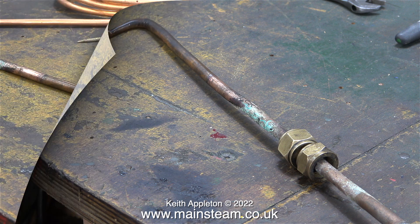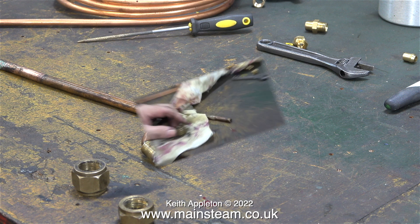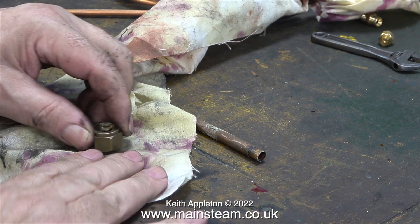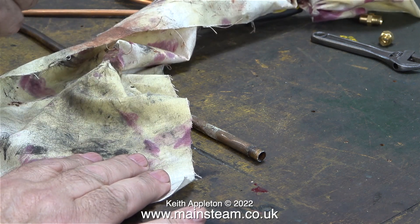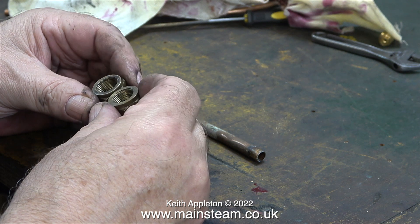I'm going to modify this arrangement because the piping isn't too good — it's a bit kinked and damaged. I'm going to dispense with the vent to the bunker tank as it isn't required, and I'm going to make a new piece of piping to feed the pump. The job starts with a bit of a cleanup; these were originally very dirty because they are in a very dirty place on the engine, but now they are looking much better.